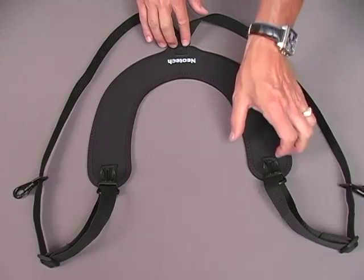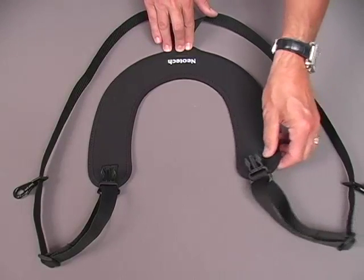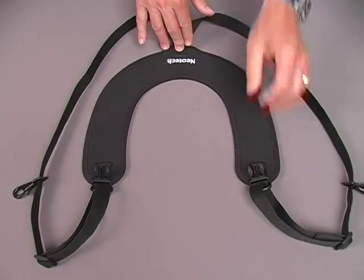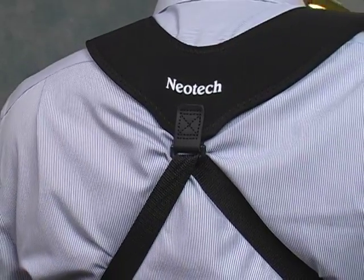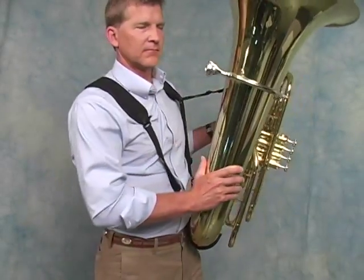The tuba harness features a neoprene yoke that conforms to the shoulders for comfort and disperses the weight of the instrument evenly. The yoke also absorbs the shock of your movements. The length can be adjusted using the triglide connectors on either side of the harness. The harness freely self-adjusts through the hardware on the back to increase your mobility without sacrificing comfort.